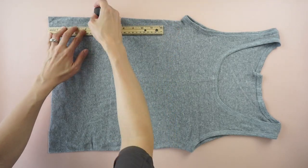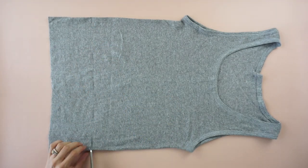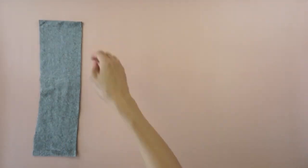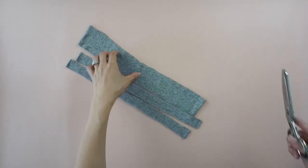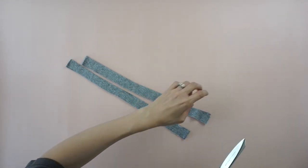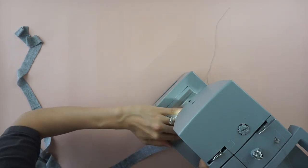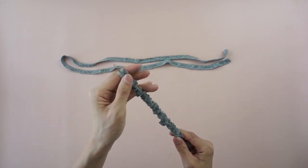For this DIY ruched drawstring tank top tutorial, start by marking 5 inches from the hemline with fabric chalk and cut along the line. To make the drawstrings, use the excess fabric to cut two separate 1 inch wide straps, cut one end of each strap to double the length, fold both long straps in half lengthwise and quarter inch topstitch along the edge, then use a loop turner to flip each strap inside out to complete both drawstrings.